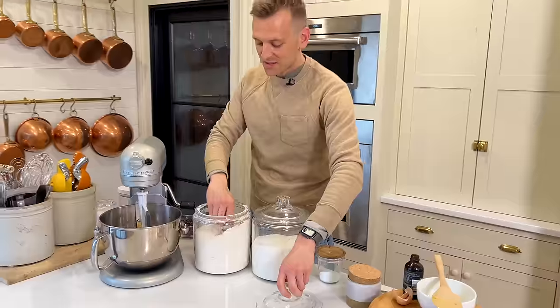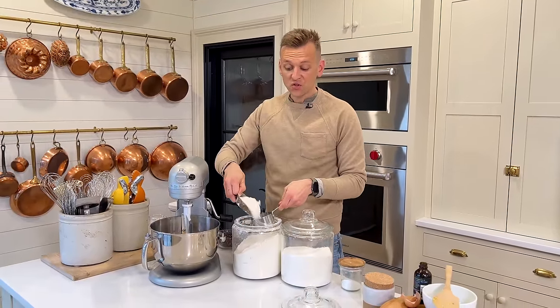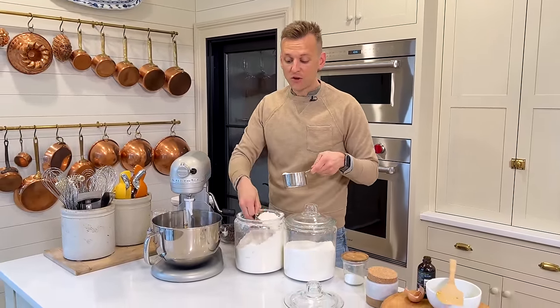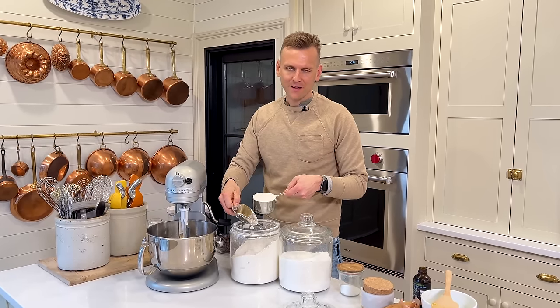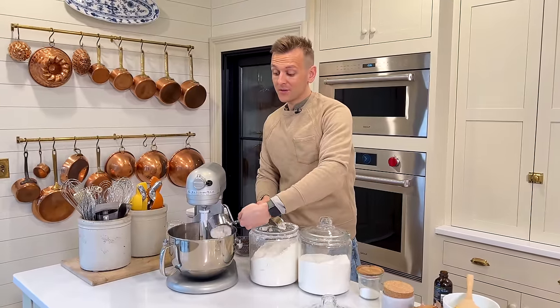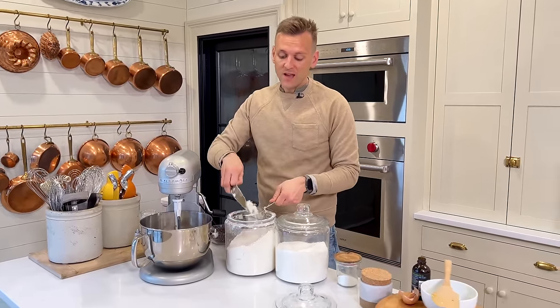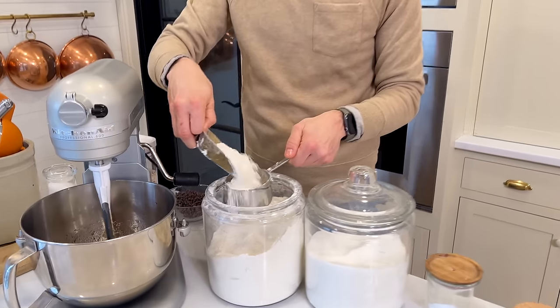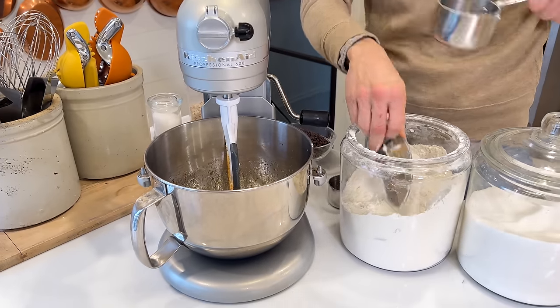Now we have some dry ingredients. We're gonna start with flour. I am never one to sift flour, but I always use a scoop, lighten it, and then overfill a measuring cup. This just ensures that we don't pack in too much flour — if you just take your scoop and pack it in, you're gonna get way too much flour. Instead, we overfill and then just scoop it off, then you get the perfect amount. We're gonna put that in there.